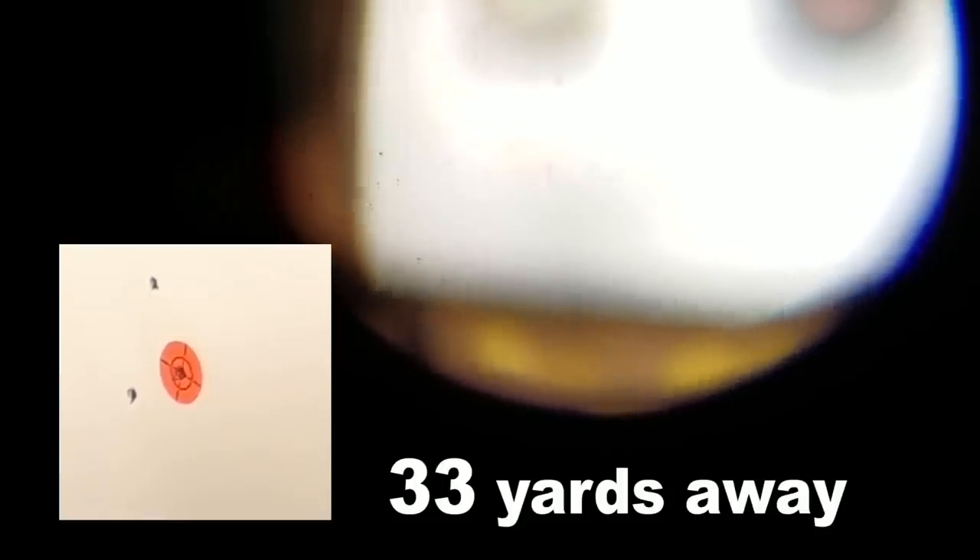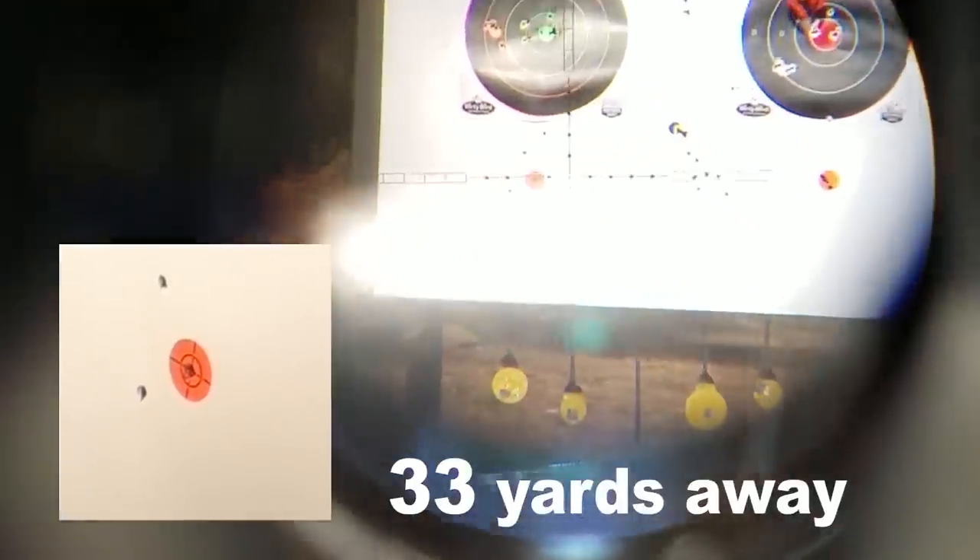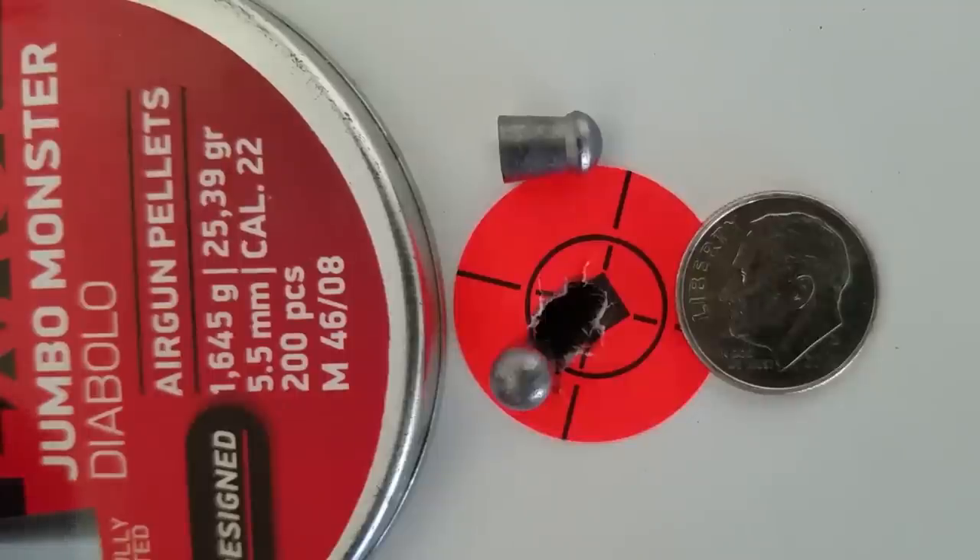Wow, this thing is surgical with these 25 grains. I just did three through the same .22 caliber hole. But a fine gun like this is all about repeatable accuracy — I wasn't worried at all. I just went out the next day and did the same thing. That's five shots right there with the 25.39-grain at 33 yards.